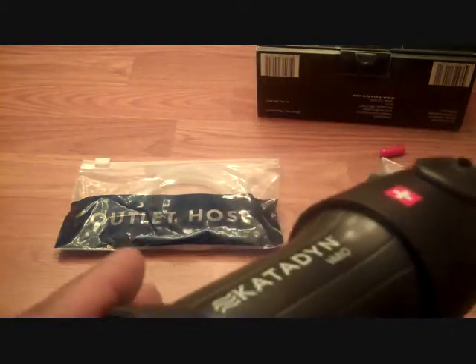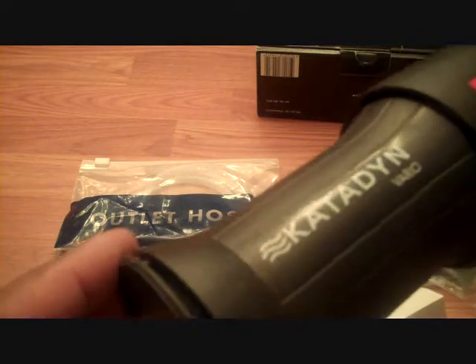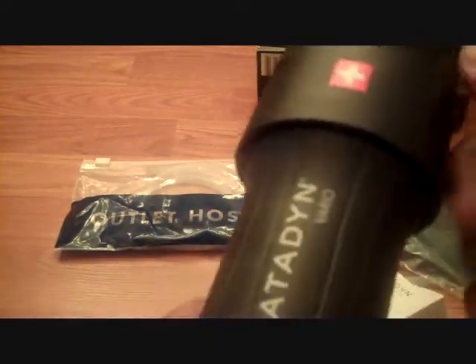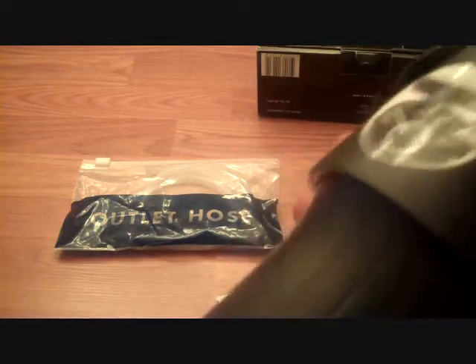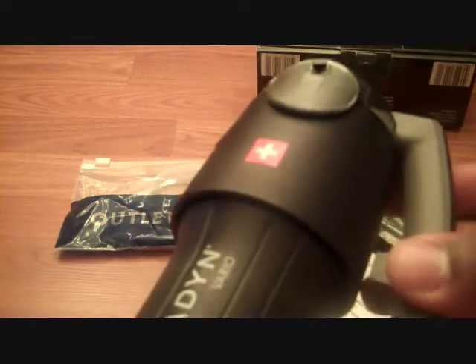Based on the reviews, it seems like a pretty solid unit. I did like that you could unscrew the bottom and hook a Nalgene-type bottle onto it, or put hydration bladders on it as well. So I kind of like it and I'm looking forward to giving it a try.